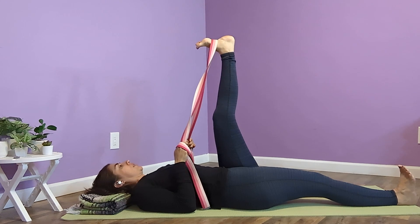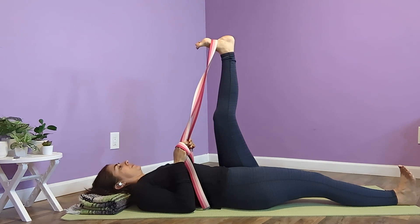We're doing Supta Padangusthasana 1 for about 10 rounds of breath. Deepen your breath.